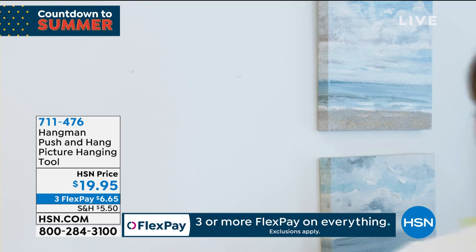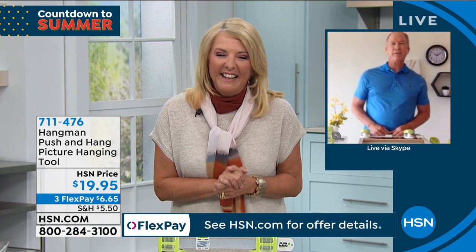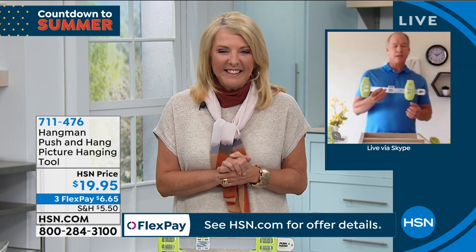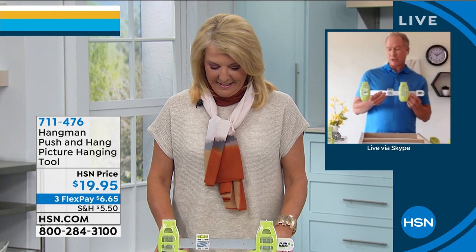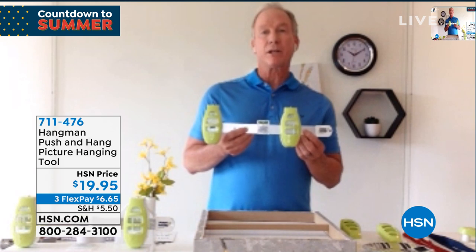Mike Van Host is joining me to tell us all about it. Thanks for being with us today. Thank you so much for having me. I'm glad to be here, especially to bring our exclusive push and hang homeowner edition to HSN. I'm so happy you guys are going to be able to take a look at it — it's so easy and fun. You're just going to want to use it over and over again, and talk about taking all the stress out of hanging a picture.